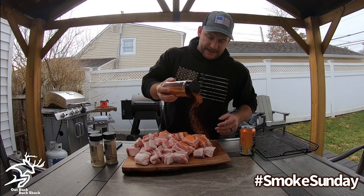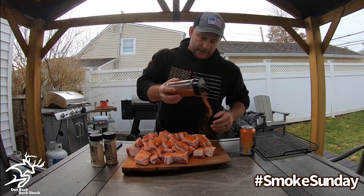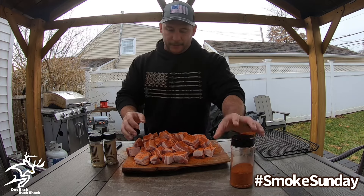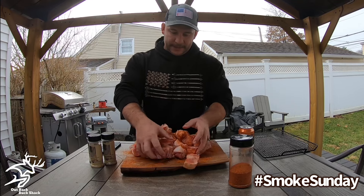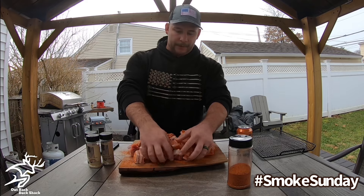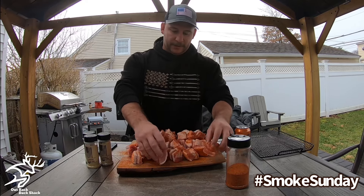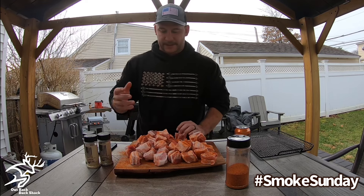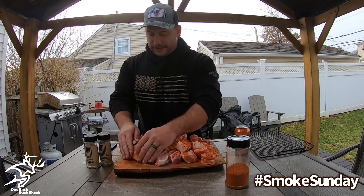We're going to season up our burnt ends, give them a toss, and season up all sides. The reason I like to cube these up — like I said earlier — I'm a big fan of bark on all sides of my burnt ends. That's just my preference. Some people like a whole slab and then cube it up after. Some people don't really like bark on all sides, saying it takes away the juices. But me personally, I'm a fan of bark on all sides.